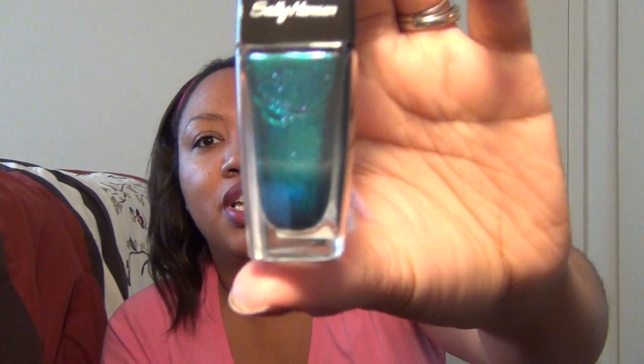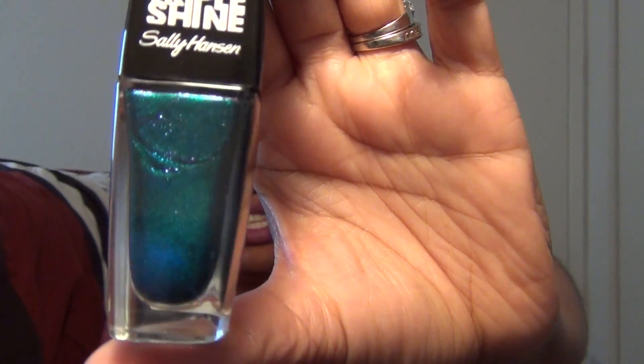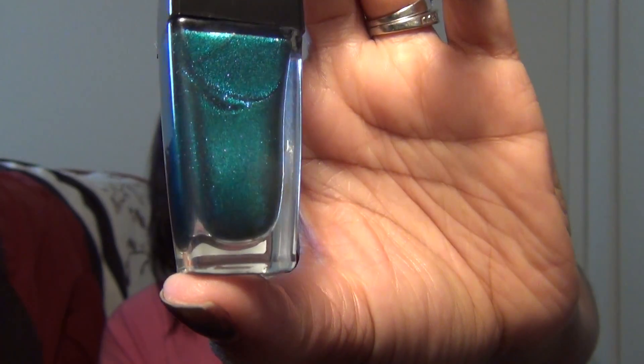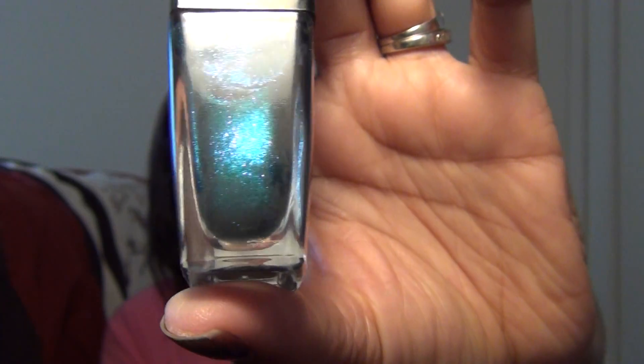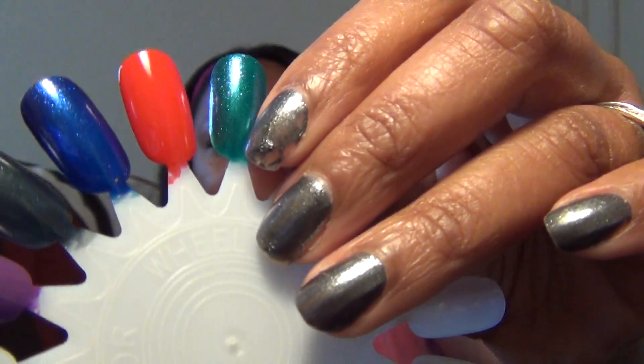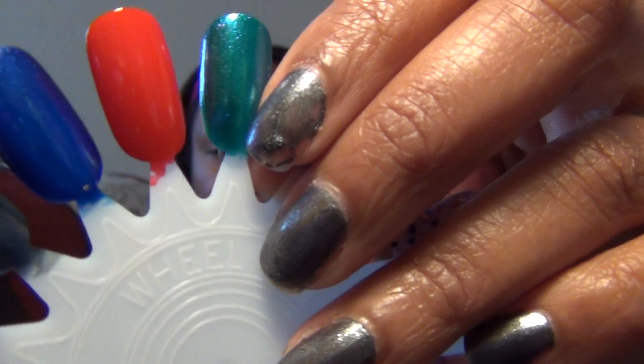Our next one is called Sparkling Water, and this is a dark teal with shimmer. I do see some tiny fuchsia sparkles in there as well as teal ones, so you're going to have to pick it up and look at it yourself because I'm probably not going to be able to capture it on camera — but it is just absolutely gorgeous. Here's the swatch; it's a very teal green color, very pretty.